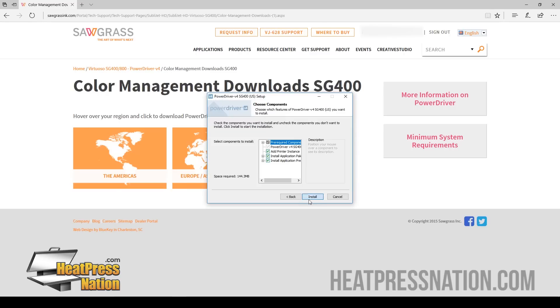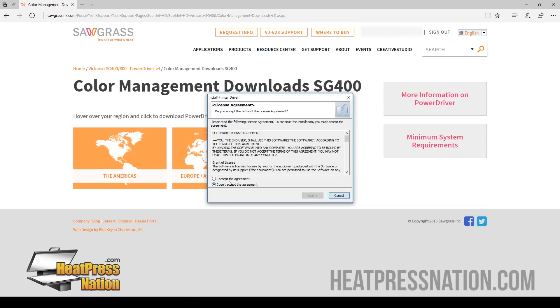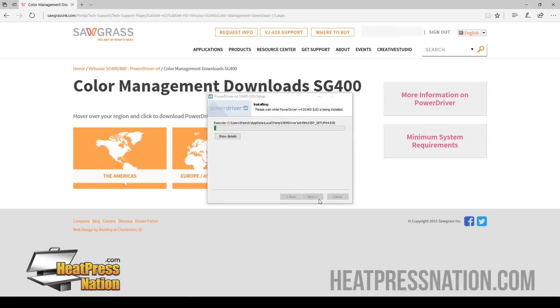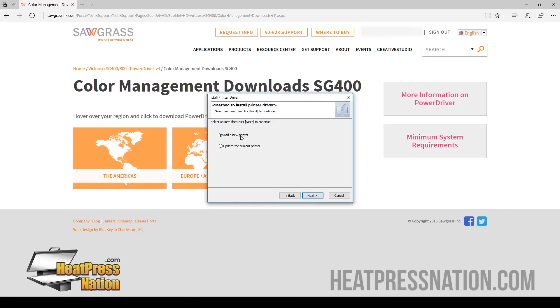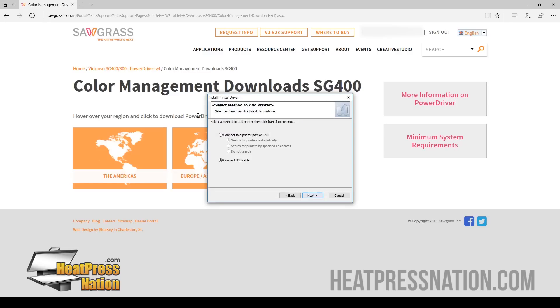Click OK for English, next, next, install. I accept the agreement, next. We're going to go ahead and add a new printer since this is the first time installing your printer, and we have it connected by a USB cable, so click Next.